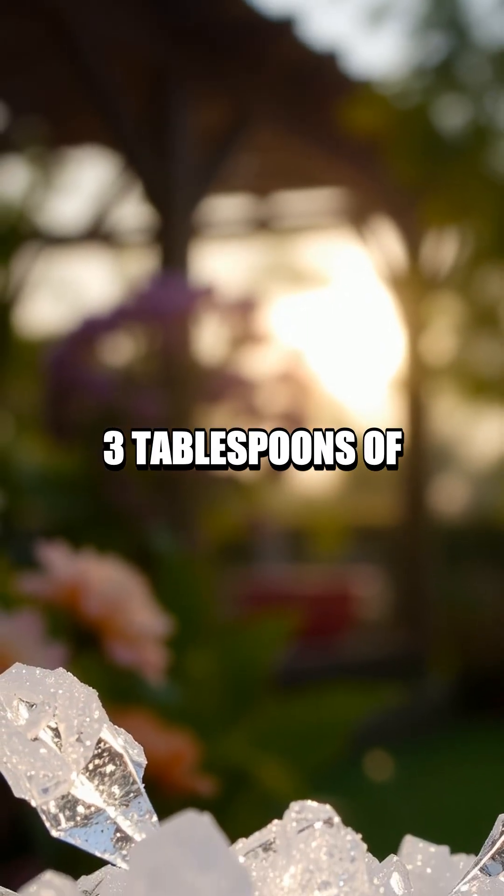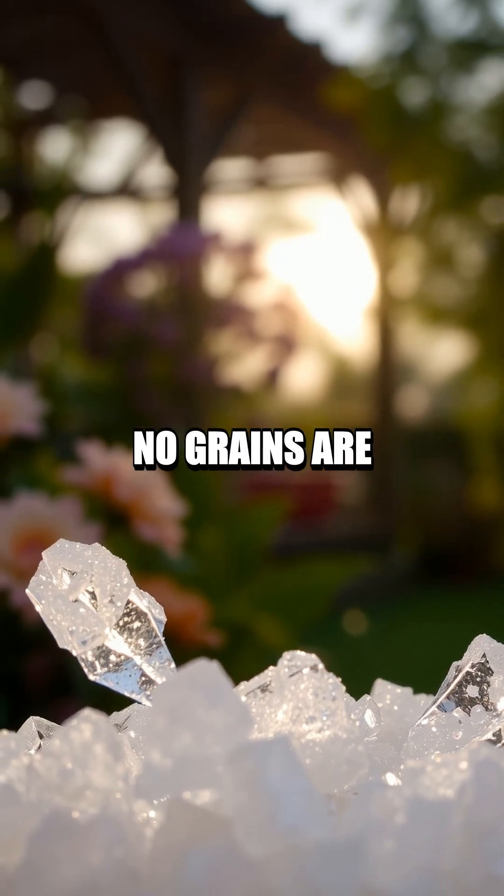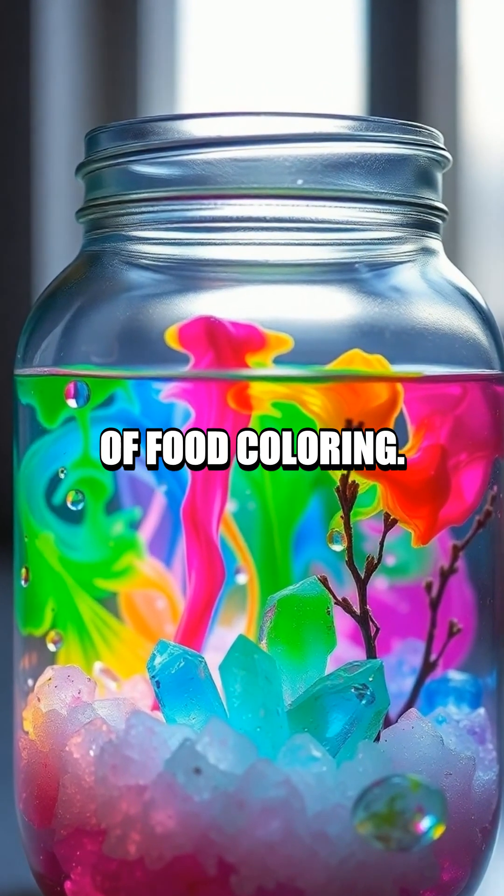First, dissolve about three tablespoons of Epsom salt in one cup of hot water until no grains are visible. If you want to add some color, mix in a few drops of food coloring.